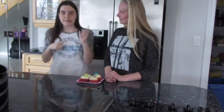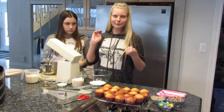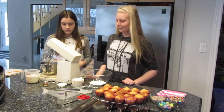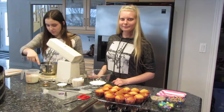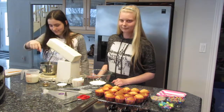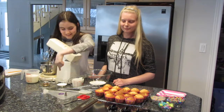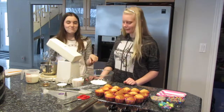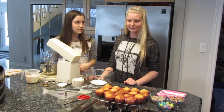Let's get started with this beautiful Easter dessert. First, we're going to start with the pudding icing. You will need one and a half cups of whipping cream, one teaspoon vanilla, two tablespoons sugar, one cup milk, and one package of instant pudding mix, which is the four-serving size.